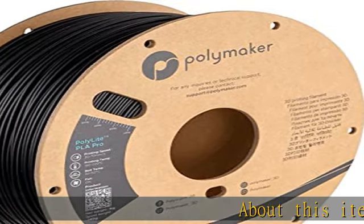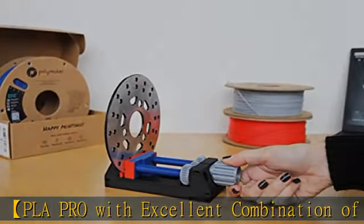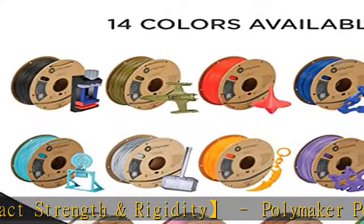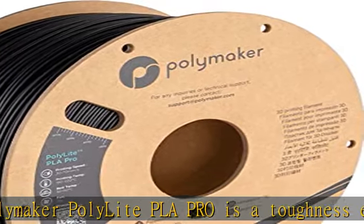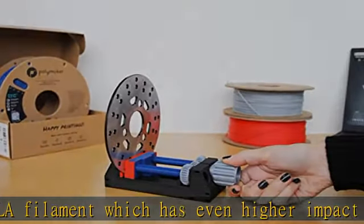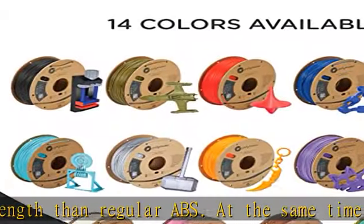Polymaker PolyLite PLA Pro features an excellent combination of impact strength and rigidity. It is a toughness-enhanced PLA filament with even higher impact strength than regular ABS, while also offering 1.6 times the rigidity of other toughness-enhanced PLA filaments. This excellent combination of toughness and stiffness is a real breakthrough for the 3D printer filament industry, making it perfect for mechanically demanding applications.